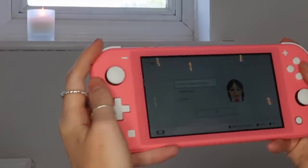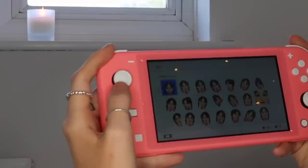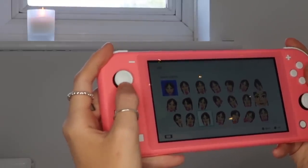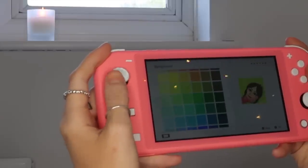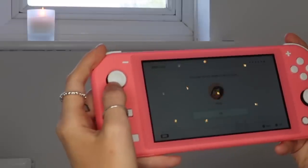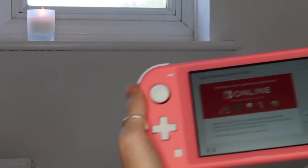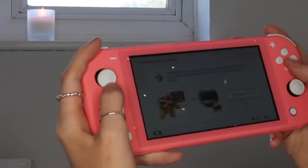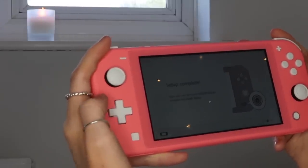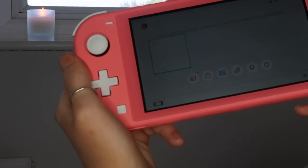Change facial expression — no, I'm going to be happy. Change pose — oh there are poses! Let's just go with chilling. There's so much body customization in this thing! Nintendo Switch Online — I'll do that later. Parental controls — no. Home button — which one's the home button? And there it is! That is basically my Nintendo Switch Lite all set up.